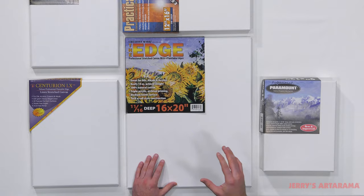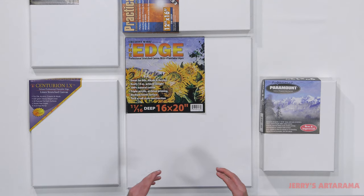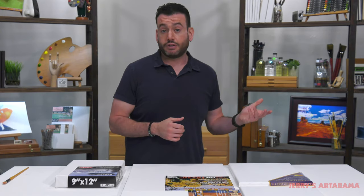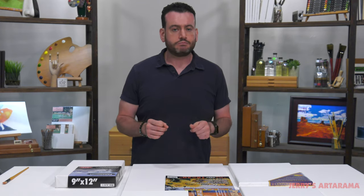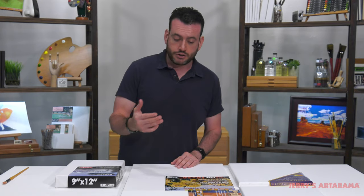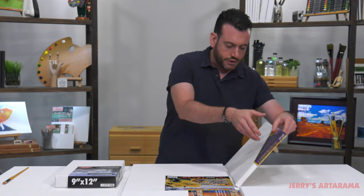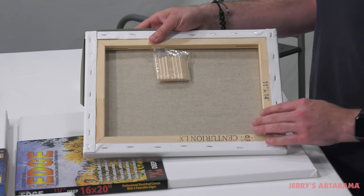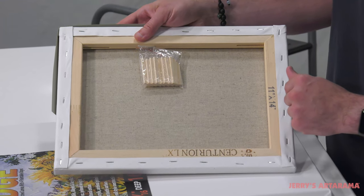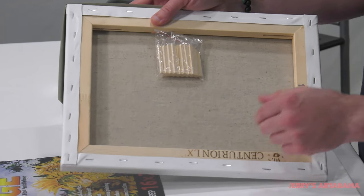Canvas comes in either cotton or linen — neither one is wrong. Most people with familiarity will say linen is higher quality, and that reflects in the price, and there is some truth to that. But don't immediately jump in and say linen is for me, because there are features and benefits to both depending on the type of art you're doing. Also consider the stretcher strips: you want a canvas with a really high quality stretcher bar — pine is generally a high quality wood. Some less expensive canvases use wood that's not quite as durable as kiln-dried pine.